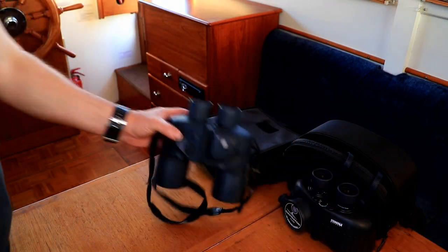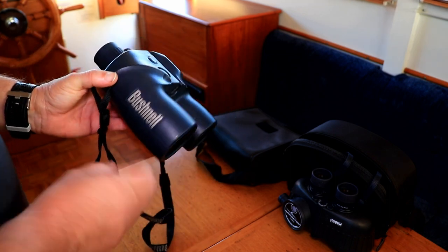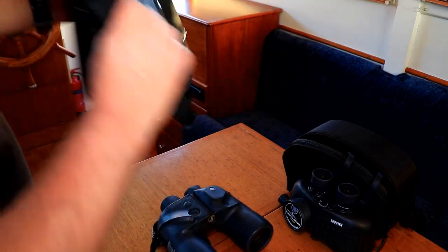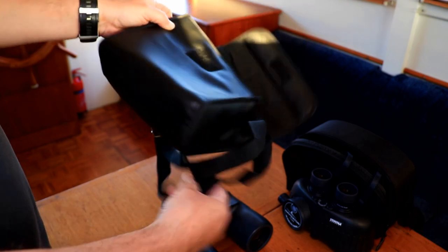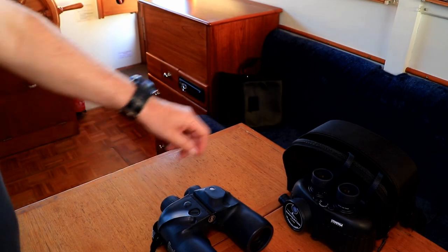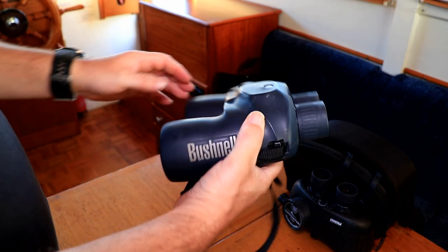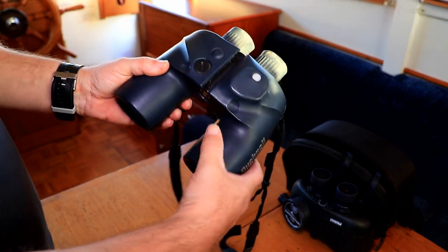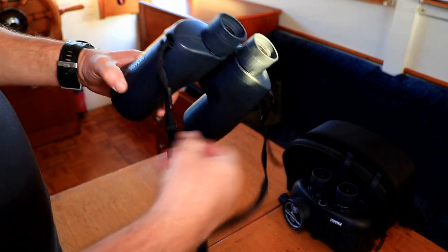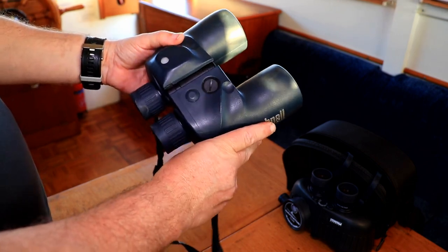We've moved over into the dinette area so we can have a closer look at these binoculars. We'll start off with the Bushnell. It comes in this soft case with a pretty nasty solar strap. These are products that I have purchased for my own use — I wanted a rugged pair of binoculars that I can use at sea with a built-in compass.